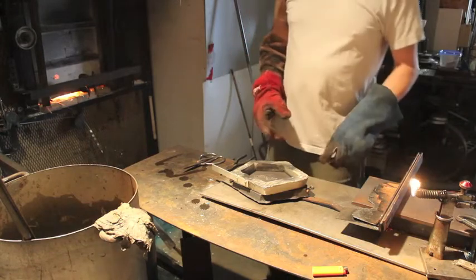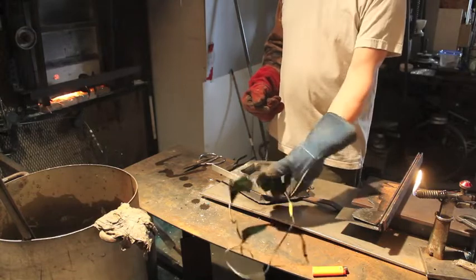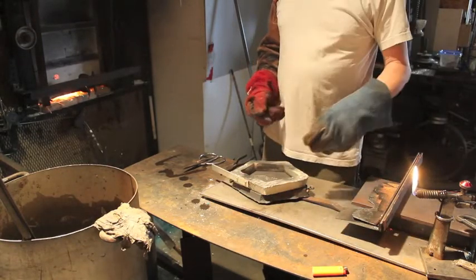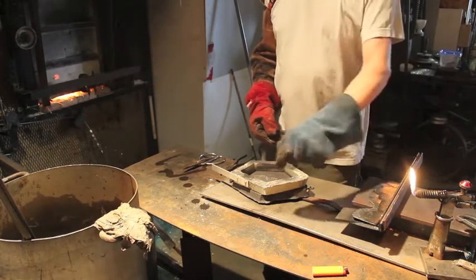The first thing I'll go over is safety. For safety I use a pair of number three shade glasses as I peer into the furnace numerous times every day. It's also good for the torch flame when I'm fixing things.